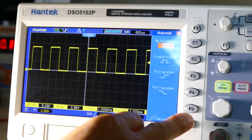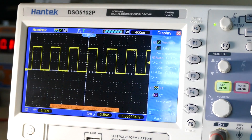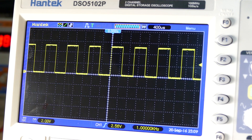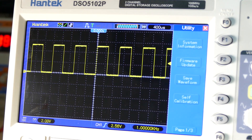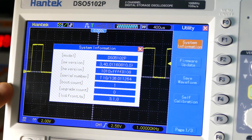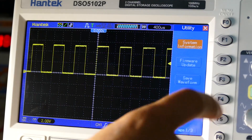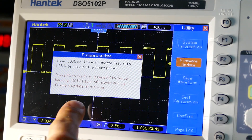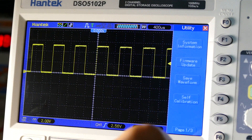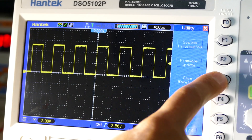Let's see what kind of options we have. We have Display — vectors, dots, persistency. Utility — system information, software version 3.4.0, serial number, boot count, upgrade count, LCD fonts, firmware update. We also have save waveform — though we don't have anything connected right now.